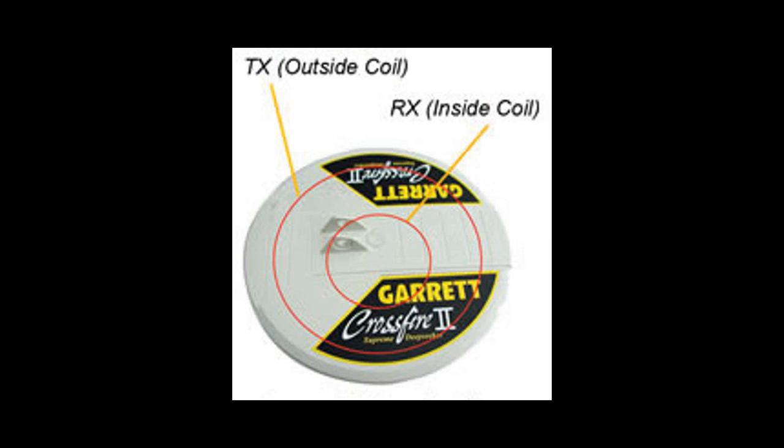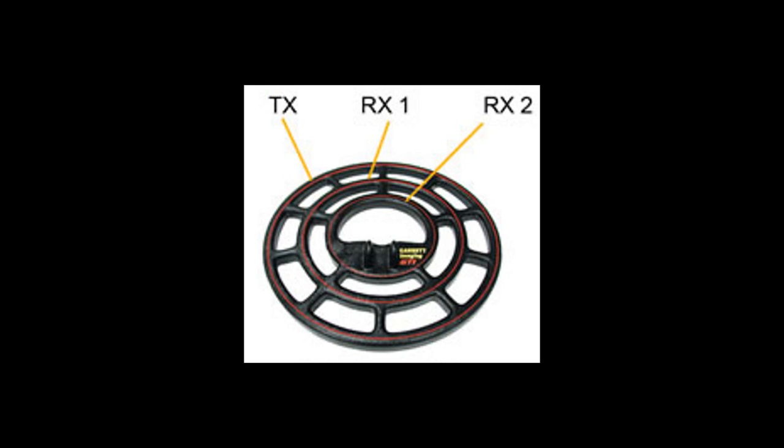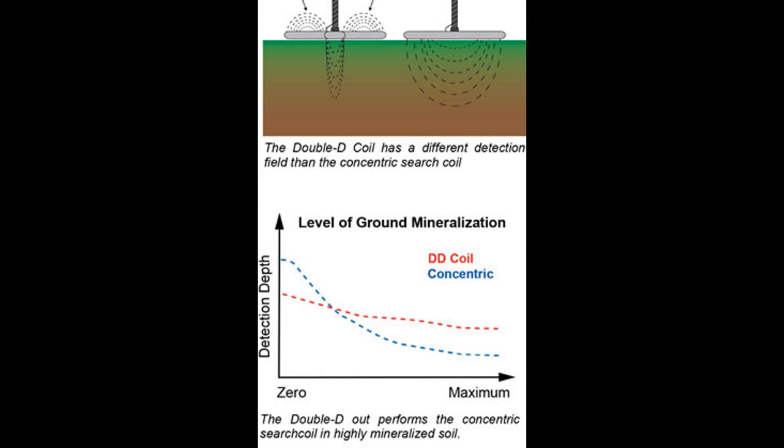Now knowing this information, we can conclude that the concentric coil is the best coil to use over non-mineralized ground. A mono coil is basically the same as the concentric coil. The imaging coil is better than concentric over non-mineralized ground but is more expensive. The DD coil outperforms the concentric coil over mineralized ground but doesn't do as well over non-mineralized ground. I'm going to show you a chart of levels of ground mineralization and performance of the coils to illustrate this better.